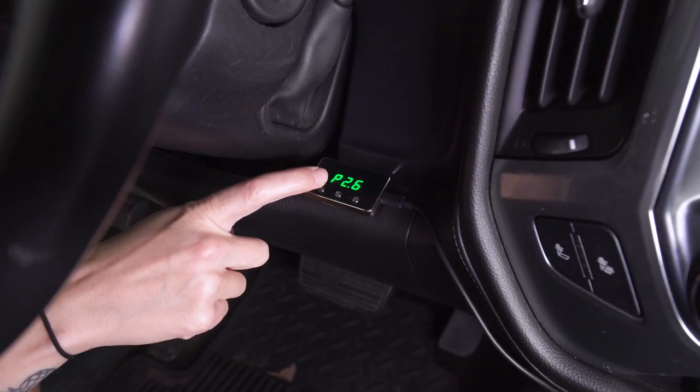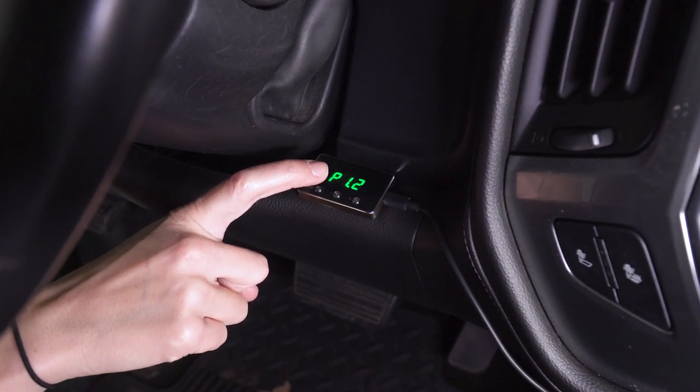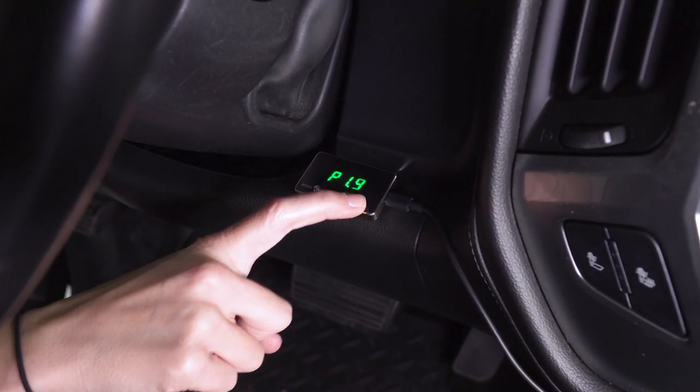This throttle controller improves throttle response and acceleration by increasing pedal sensitivity. It comes with five preset modes: fuel efficiency, normal, comfort, sport, and race mode, all with nine levels of adjustable sensitivity. It works by sending more voltage from your pedal assembly to the ECU, increasing your throttle response and eliminating that laggy pedal feel.